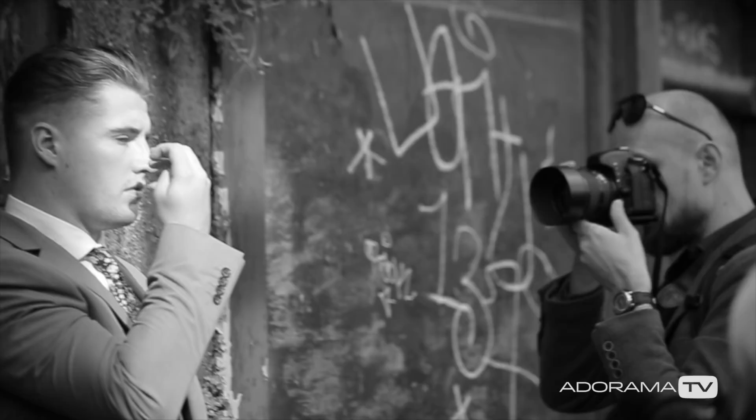Welcome to OdoramaTV. My name is Marcin Lewandowski and in this episode of the Viewfinder we will try to forget about colors and look at the world in black and white. I'll look at some of my favorite black and white photographers with an overview of working with reflections, low-key and high-key techniques which can help you create great black and white photographs.